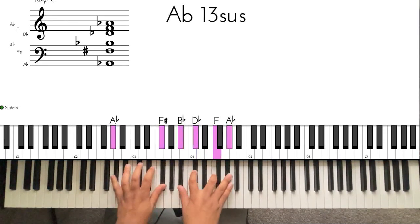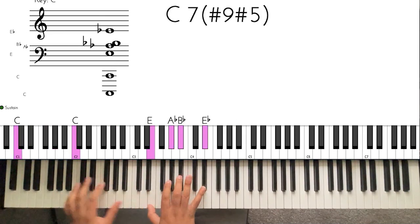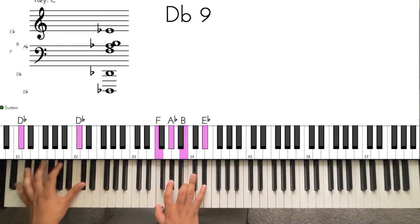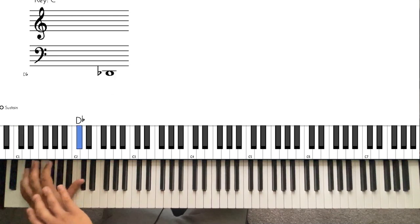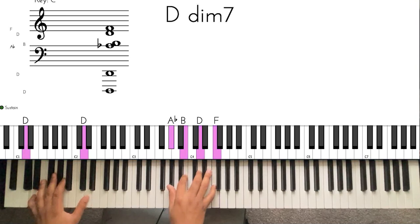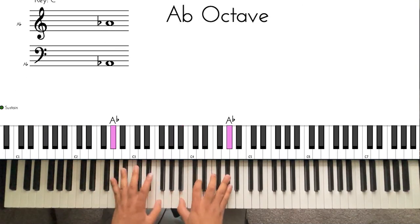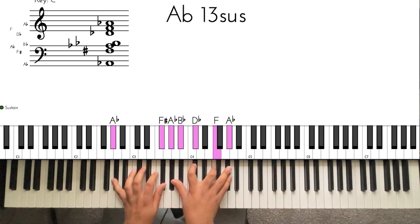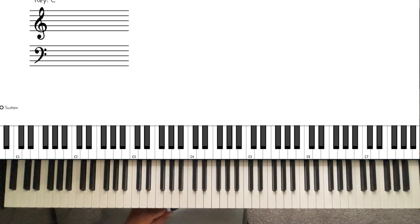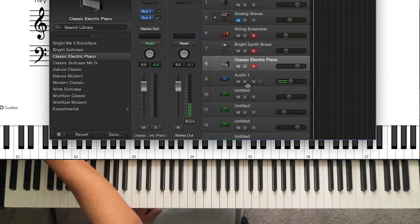You hear how it sounds? I like to reach the bass down here because if you're by yourself it fills it up better. Now that's the first way you can play these.